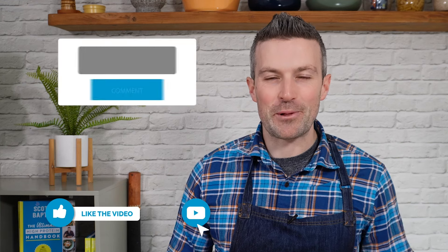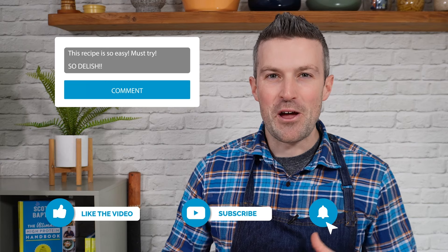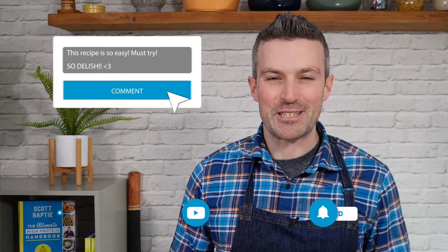Sorry for the interruption, but I've got a super quick favour to ask. If you could either click like, drop a comment below and let me know what you think of this recipe, or subscribe, I would really appreciate it. It has got absolutely nothing to do with my ego — it just means that if you interact with this video, YouTube is more likely to show it to others so that more people will get a chance to cook my recipes. Thanks in advance.